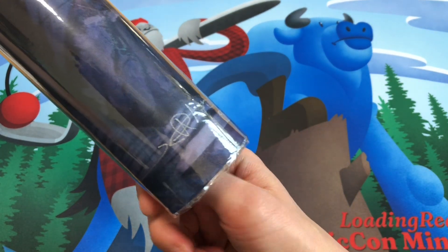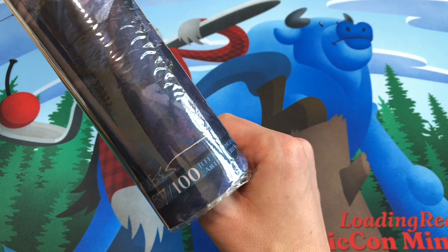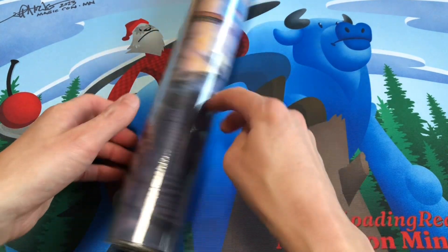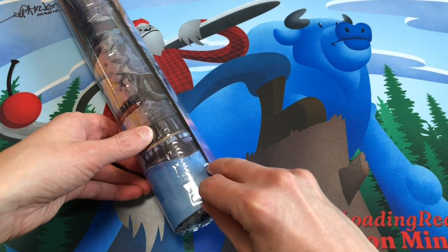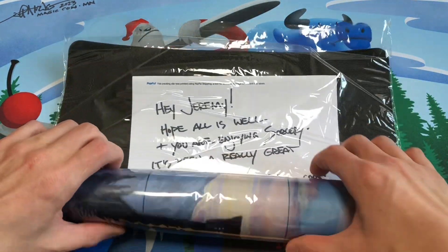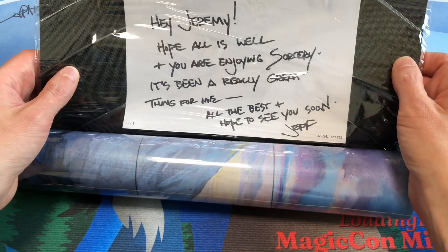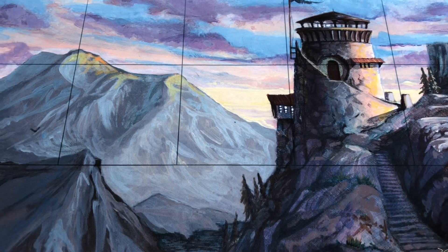This is a Sorcery playmat that Sorcery came out with. They have a limited number of four different playmats that they commissioned, limited to 100 copies. And this was the playmat drawn by Jeff Mingus. He also signed my MagicCon Minneapolis Loading Ready Run playmat at MagicCon Minneapolis, if you remember those videos from last year. Jeff sent me this mat, which I purchased from him. He said, 'Hey Jeremy, hope all is well and you're enjoying Sorcery. It's been a really great thing for me. All the best and hope to see you soon, Jeff Mingus.' And it is the Watchtower playmat, which is absolutely beautiful.